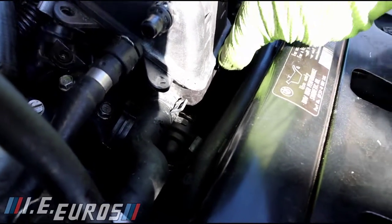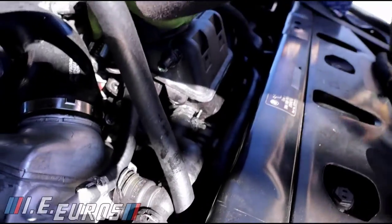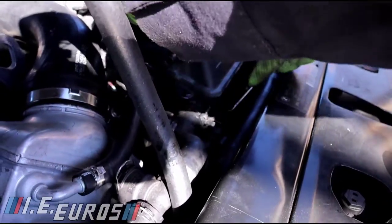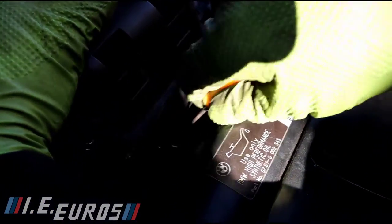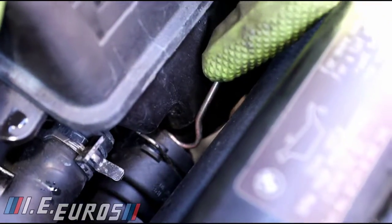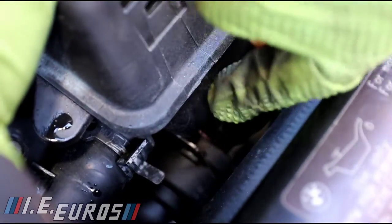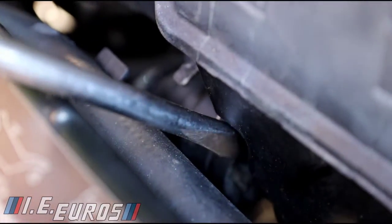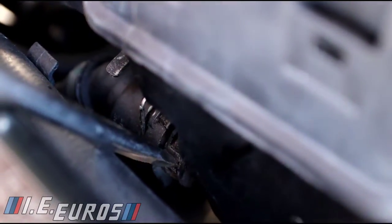We need to find a way to access it so we can get it off. We can also remove the other one right here, because this is the one that is holding the tank underneath. We can bring it off. I think we can leave the top one — it's not necessary to remove it. With the screwdriver, we work very gently because these are plastic hoses and plastic fittings and they can break pretty easily.